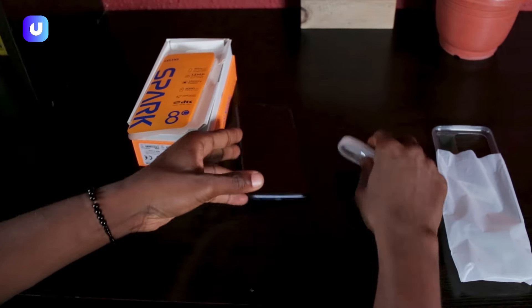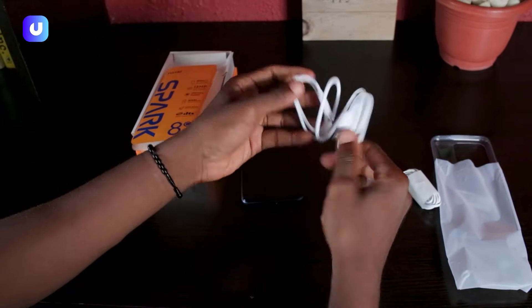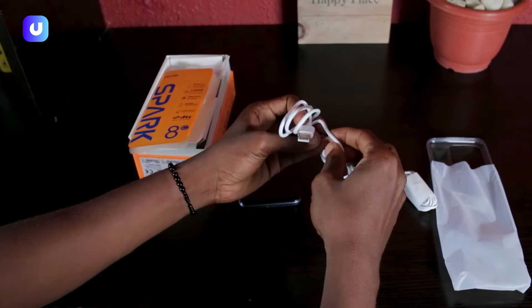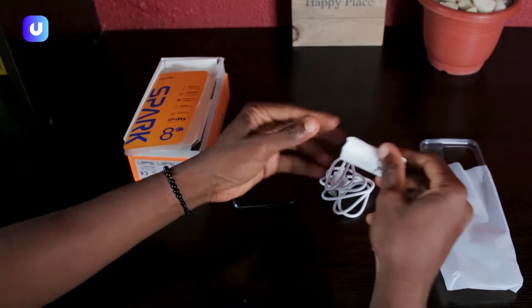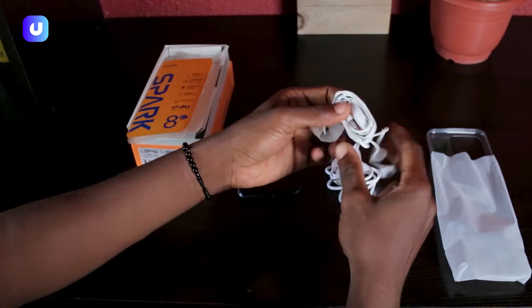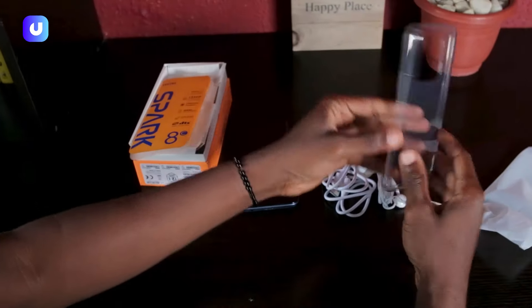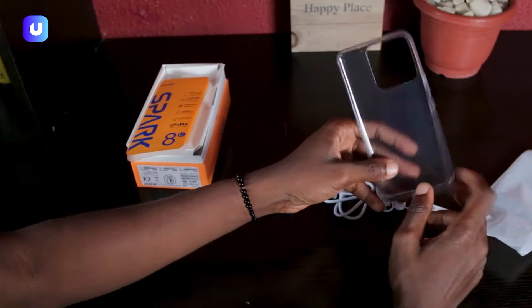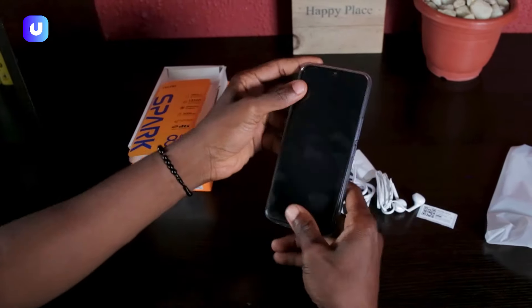So what do we have here? We have the USB cable — they haven't switched to Type-C yet — and we have the earphone jack as well, quite sleek. And we have the phone case; it's a transparent phone case, quite fine. Let's see — fits in perfectly.